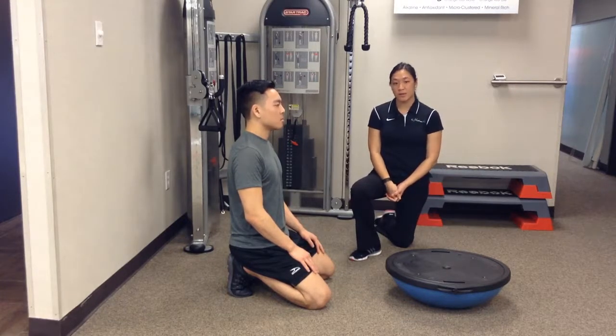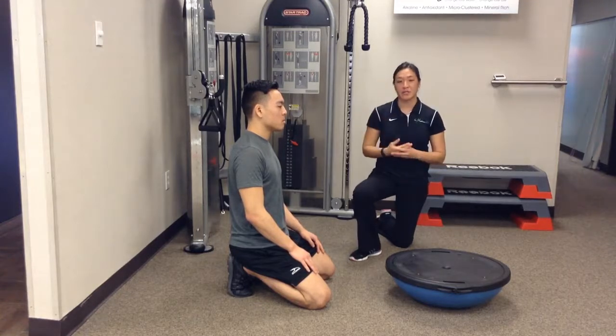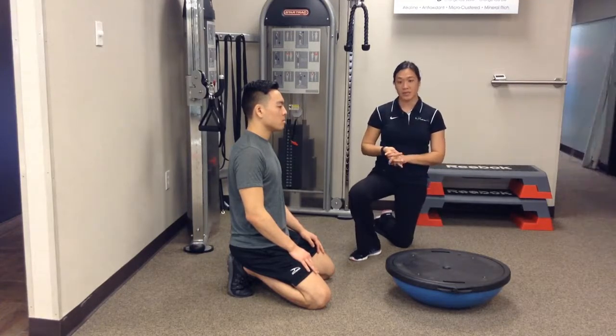These are scap push-ups with the BOSU ball. We'll start first in a quadruped position. This is to help increase your scapular stability, adding the BOSU ball for instability as well.